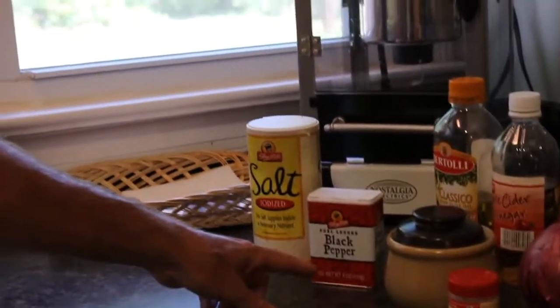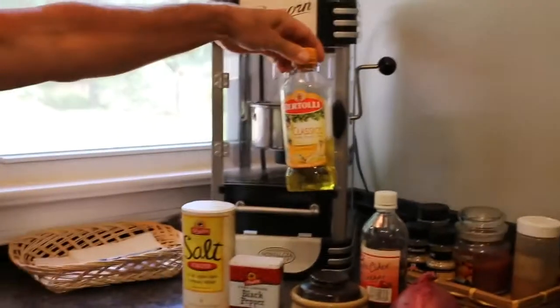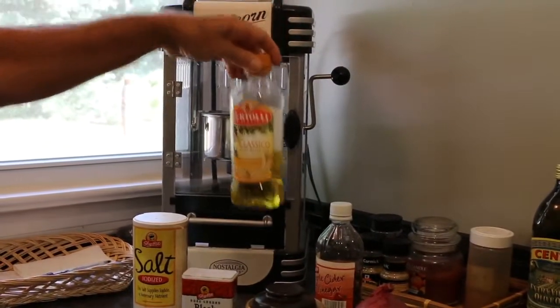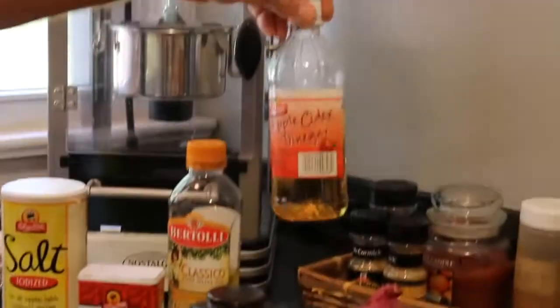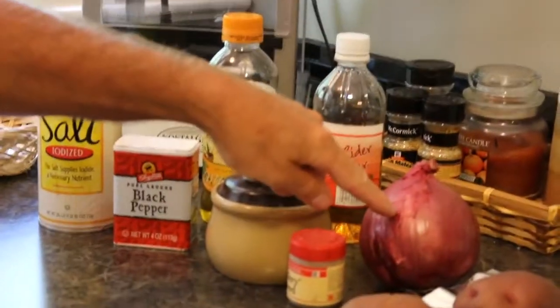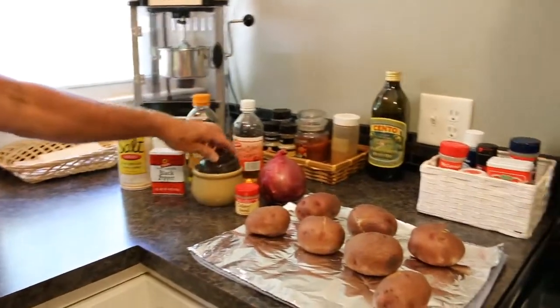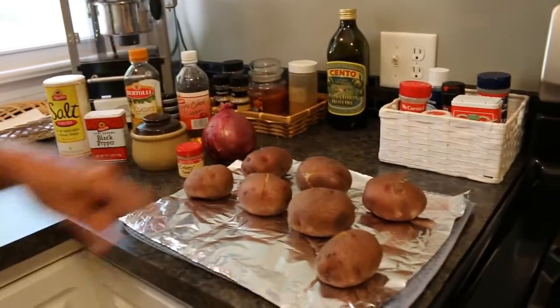First we're going to go through the ingredients for the potato salad. We have salt, pepper, olive oil — this is not the extra virgin, this is just regular olive oil — apple cider vinegar, a red onion, celery seed, some sugar, and your potatoes.